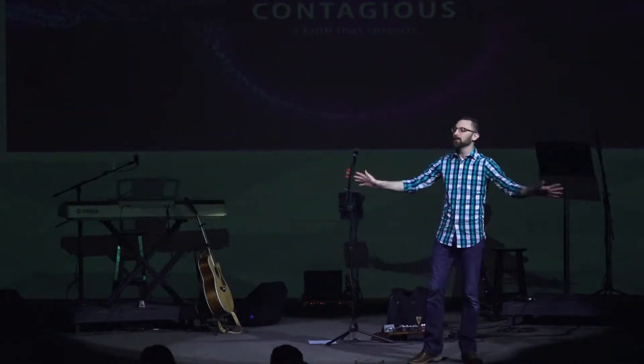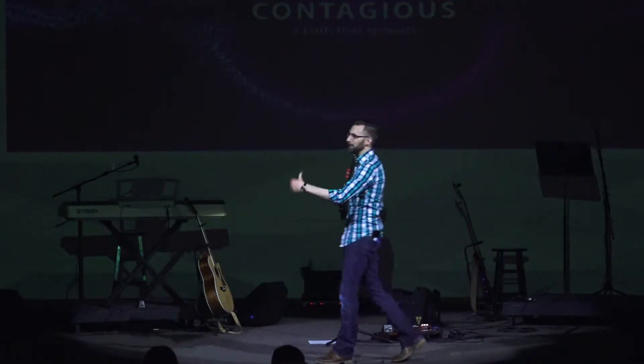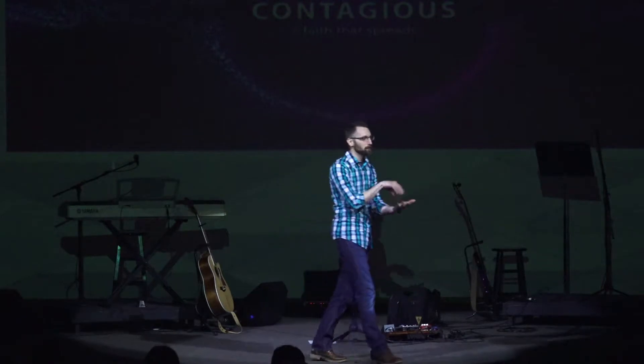I walked in and the guys were like, 'Hey, how you doing? Glad you're here. You need help with anything?' 'No thanks, guys. I got this.' Went to the plumbing section, bought my drain, went home, took the old one out, put the new one in the hole — and that's where it all started.